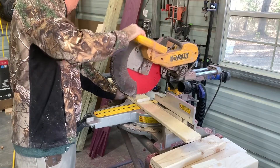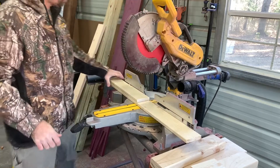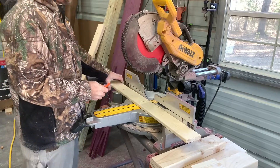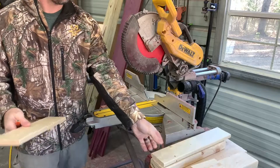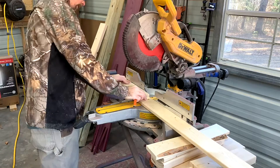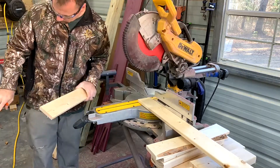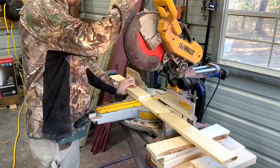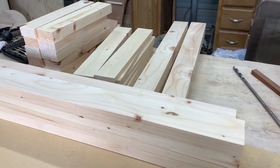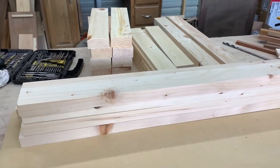Now we're going to move back over to the miter saw and cut the 1x4s for the pieces that go in between the 2x4s that make the legs of the bench. You'll want to cut 12 of these. These pieces are cut at 18 inches long and that will be the height of the bench. If you want your bench higher or shorter, just adjust the dimensions. The 2x4s for the legs are 18 inches and so are the pieces in between.